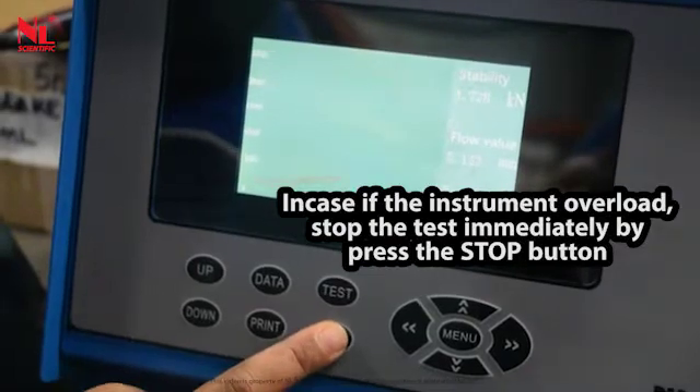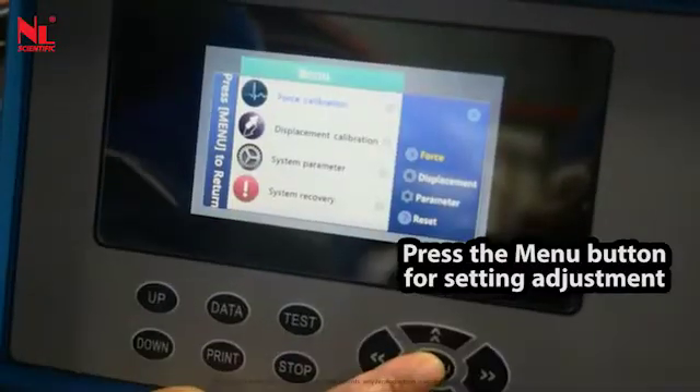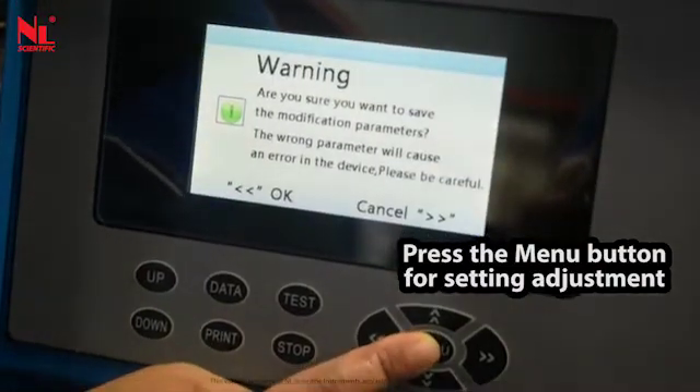In case of instrument overload, stop the test immediately by pressing the stop button. Press the menu button for setting adjustment.